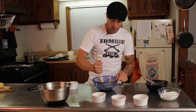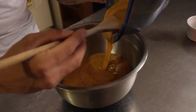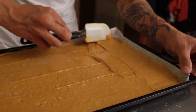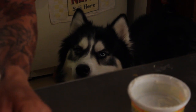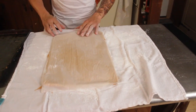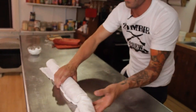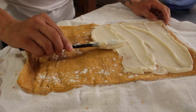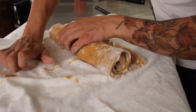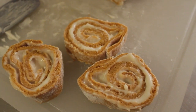This next one is our pumpkin roll recipe. Pour the pumpkin mixture into the flour. We would get together once or twice a month for a video. And here's Max — you're going to be famous. Freezing it makes it a little bit easier to spread. And we are done. You want to spread it out as evenly as possible, very carefully. You can find a lot of these recipes in our cookbook, Cook and Survive. If you let it freeze for about an hour, it comes together nicely.